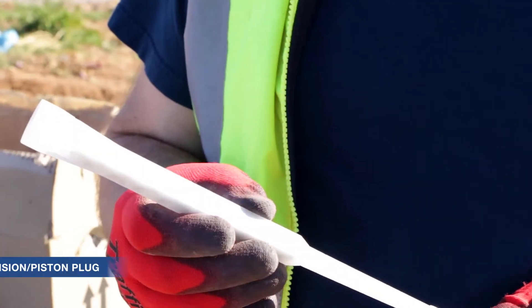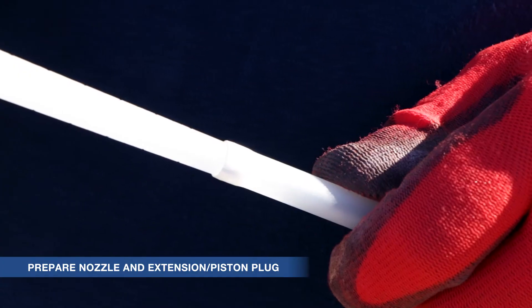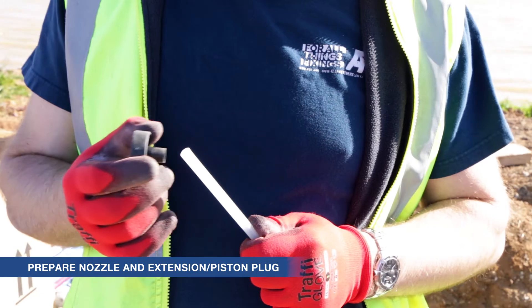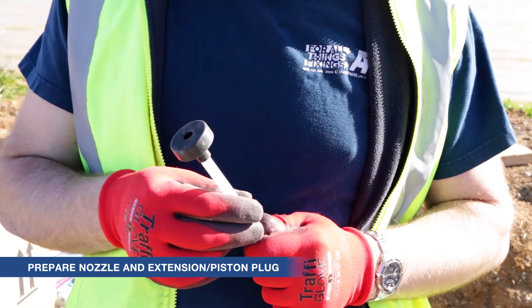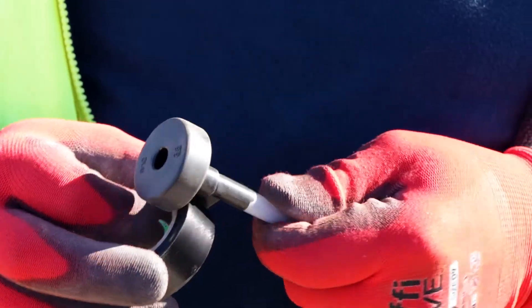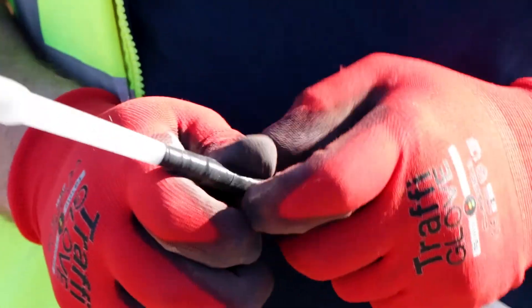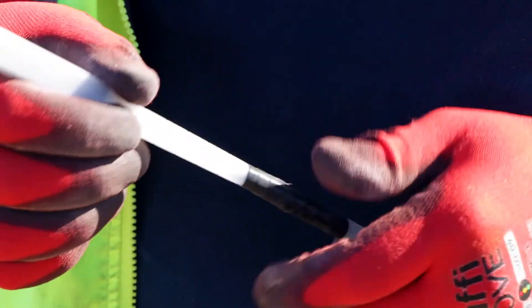Assemble the nozzle and extension together, then follow with the correctly sized piston plug. Piston plugs are only essential for horizontal or overhead holes; however, they are recommended in deep anchoring too, as they make your job easier and ensure no air pockets are formed during injection. Some PVC tape can be used on each connection to ensure they do not separate under pressure.